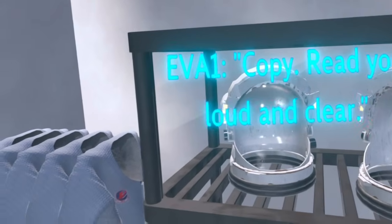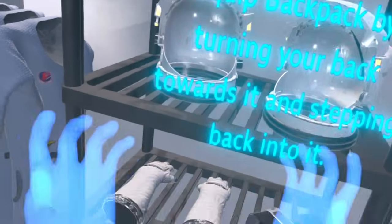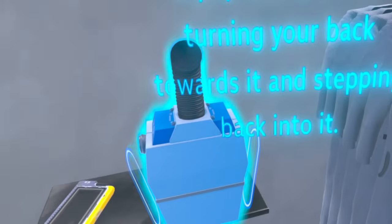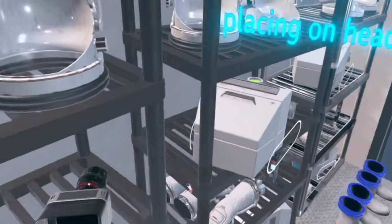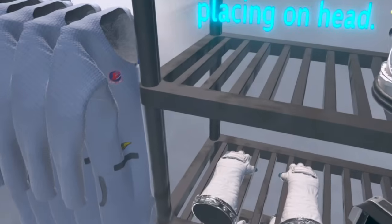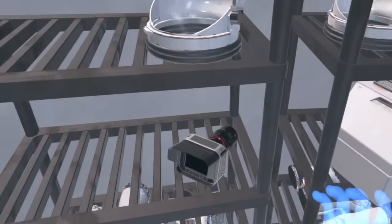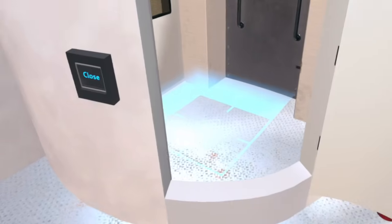Comm check — EVA 1, do you read? And it says copy, read you loud and clear. Now I can equip the backpack. This is usually a two-person job, so in the VR we have the person back into the backpack on the table — simulating someone helping me put it on. Now I can put on my helmet — I'll pick that up and put it on my head. And I can equip the gloves from the shelf in front of me. Now I've got my whole suit on and I'm ready to go outside.